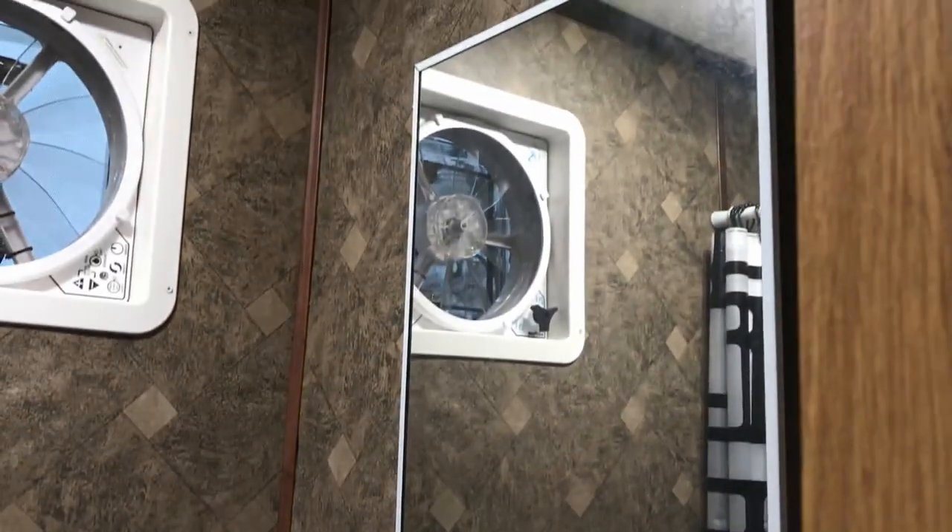The bathroom has a shower. I still need a toilet, a vanity, and the second Max Air fan.